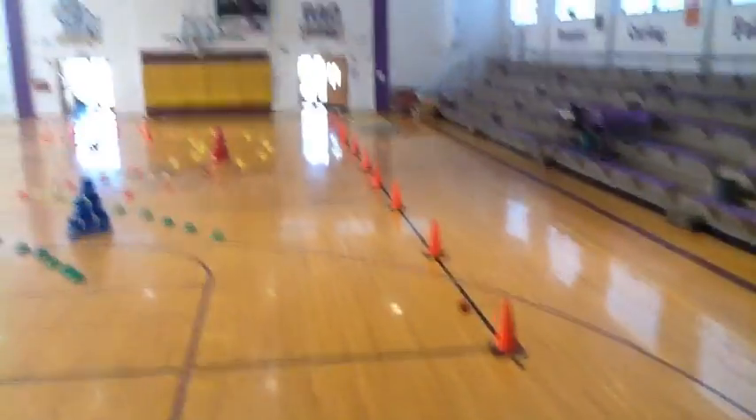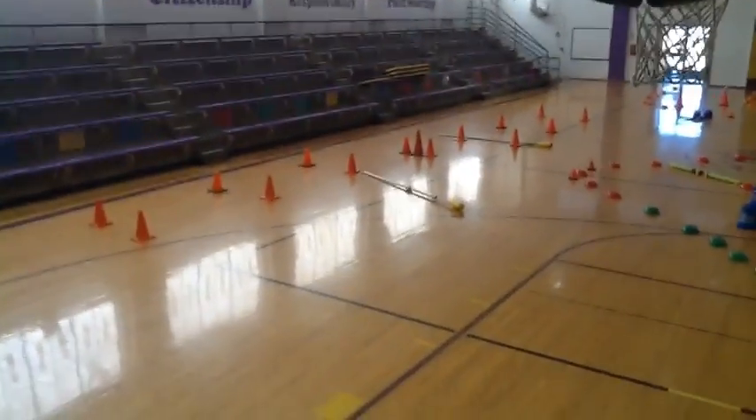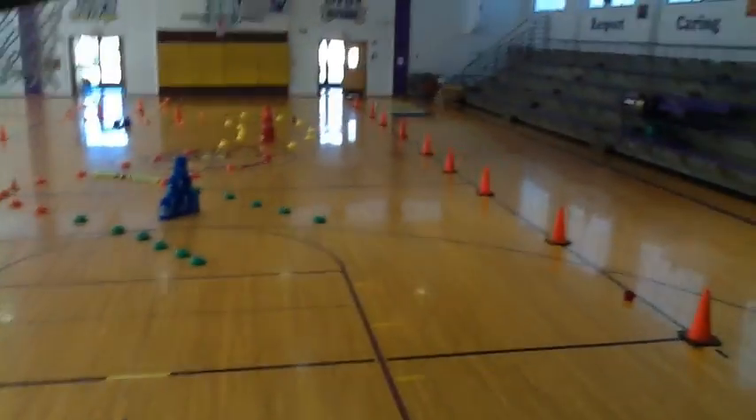Let me show you a few things I made up. The cool thing is all this stuff is stuff you probably have laying around the gym or can make really easy. I typically have about five kids per group, so we're looking at about five to six per station. I'm doing this mostly with third, fourth, and fifth grade.